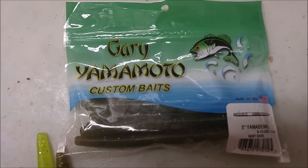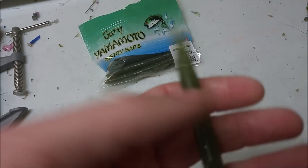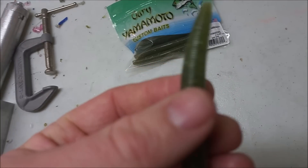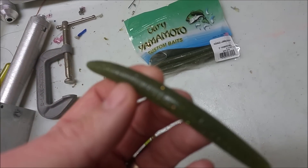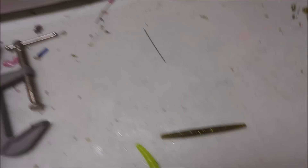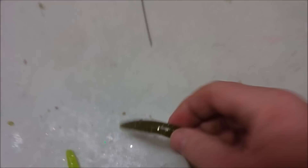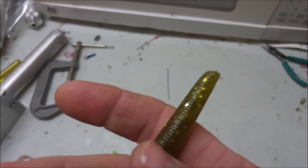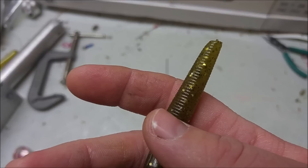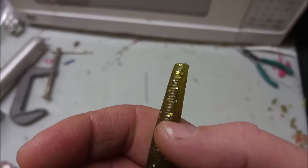I've actually got a pack of real Senkos here so I can show you these. You can't see the interior of the bait — you can only see the flake that's on the outside. And that's because Yamamoto Senkos contain salt. Salt weakens the bait, like I said. The colors will never be as vibrant and you'll never see the flake on the interior of the bait. That's why I don't use salt. With this one, the video is really not doing it justice, but this is a color I really like a lot. The bass love it. You can really see the flake all the way through it, which you'll never get with a bait that contains salt.